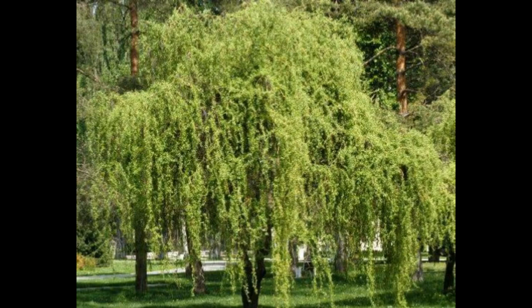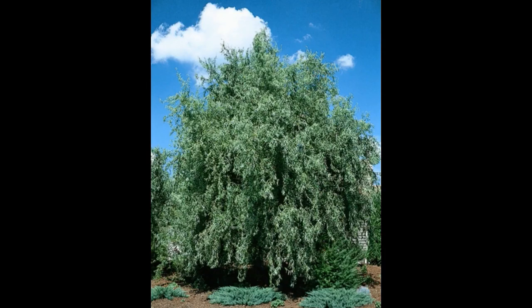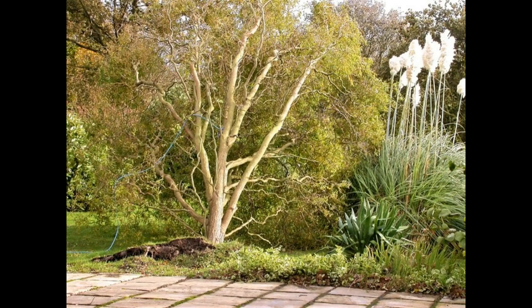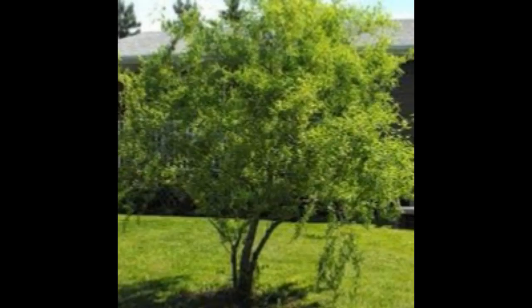Corkscrew willow generally requires no fertilizer, but if growth appears weak you can apply some balanced dry fertilizer around the tree each spring, then water deeply. If your tree is near a treated lawn, it probably already gets adequate nutrients.